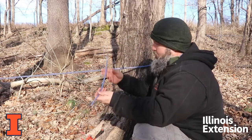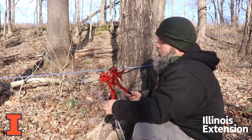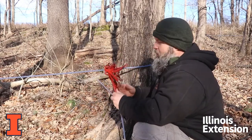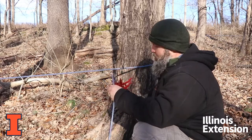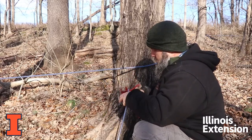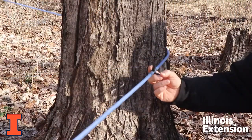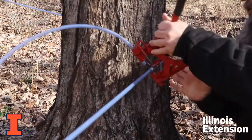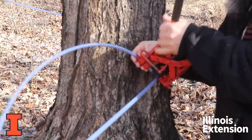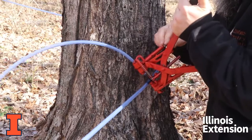Then we're going to add our new drop line that we've already made. It has a spiral on there. They make a tool — it's not totally necessary but it is very handy. It just helps you hold onto the lines, put them in there, and really seat them in nicely. You can see the little teeth on it. We're going to put the new line right on the tee, use this tool, and press it in place.